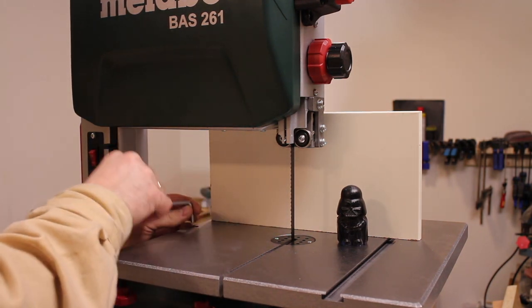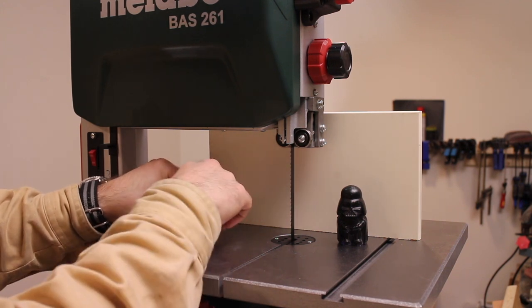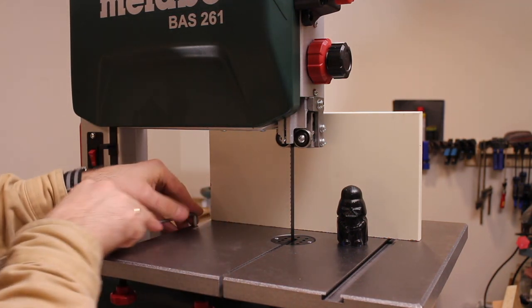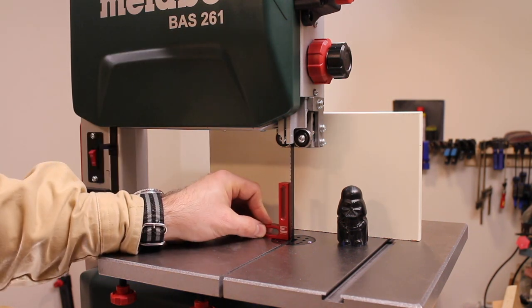You square the table to the blade by adjusting a long set screw on the left side of the blade. It took a little back and forth to get this right, because when you tighten the tilt mechanism of the trunnions, the top moves a bit, but we got there after a few tries.